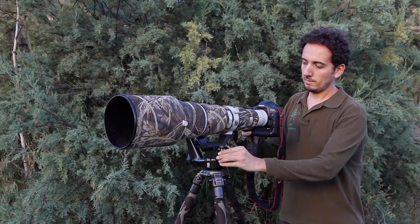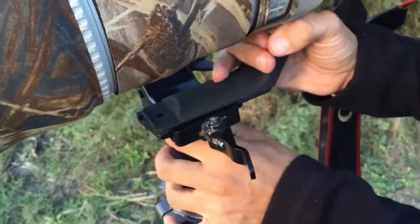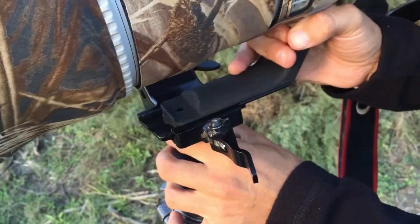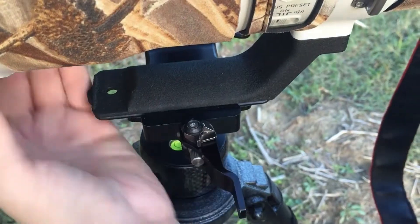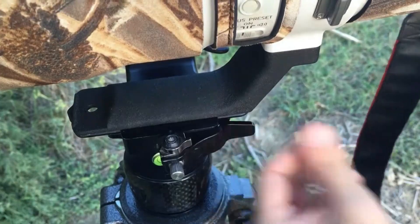You can also adjust the blocking pressure of the arca-swiss profile through a linchpin. This is the most common type of camera plate system you can find in stores. Finally, the save lock is a small automatic lever that protects the slide, so that you don't unfasten the telephoto lens by mistake.